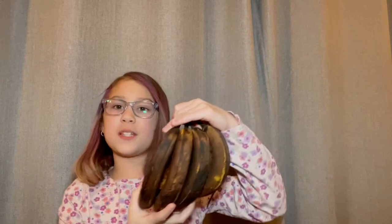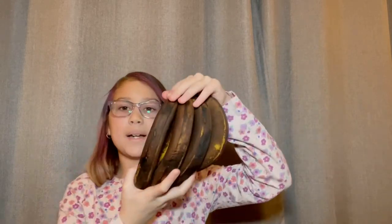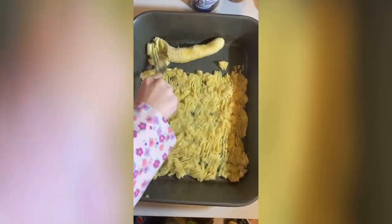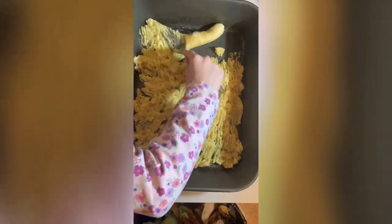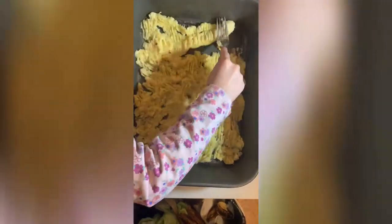Five smashed up bananas — we have to take one at a time. Once you cover the bottom with all five bananas, you cover it with evaporated milk.